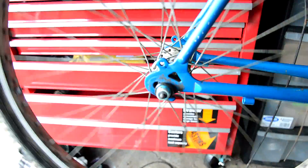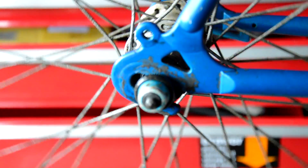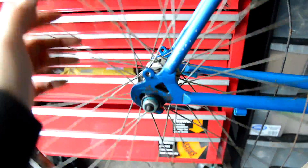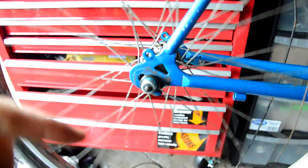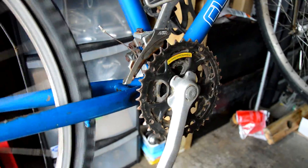There we go — quick release axle fitted. I hope this video was useful to someone. I'm going to do the front wheel now because that's still got nuts on. Hope you enjoyed watching it. If you haven't subscribed already, please subscribe and give us a thumbs up if you enjoyed it. I'll catch you in the next one — there's plenty more on this bike to go over. It's in a state. See you in the next one.